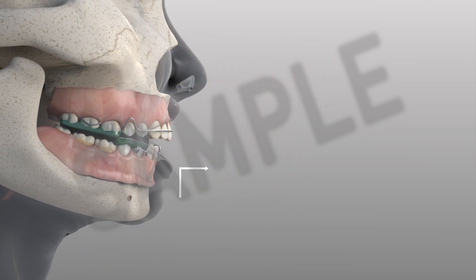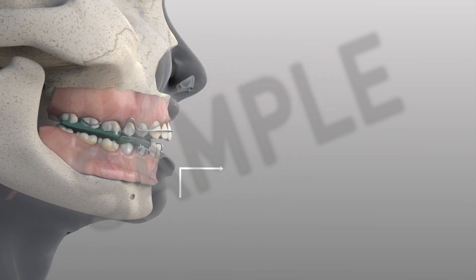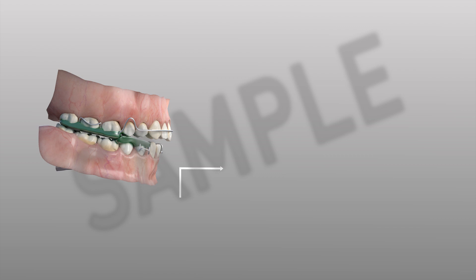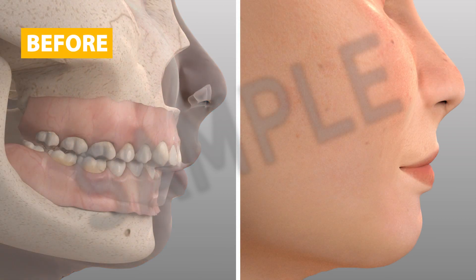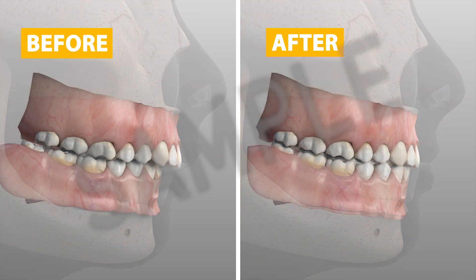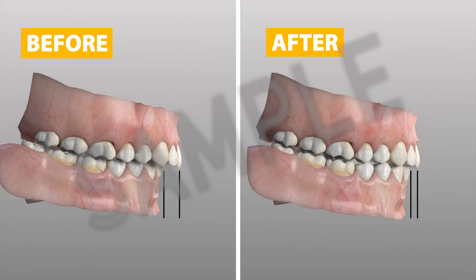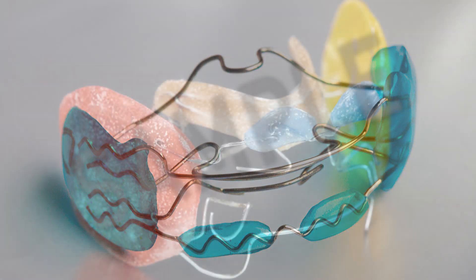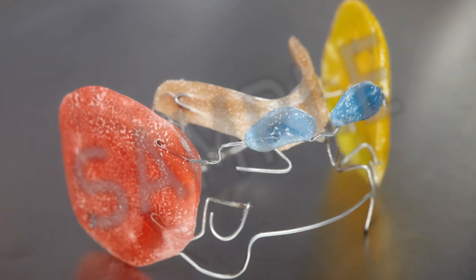Over time, this guidance leads to the correction of the bite and jaw relationship, resulting in improved function and overall aesthetics. There are many different styles of removable functional appliances, and your orthodontist will help design one to fit your needs.